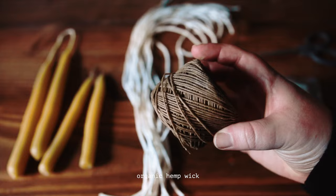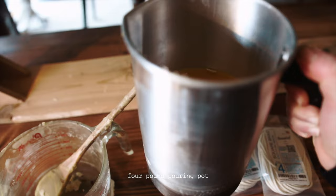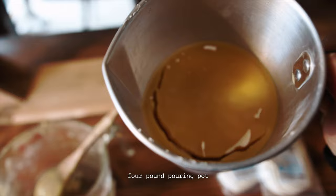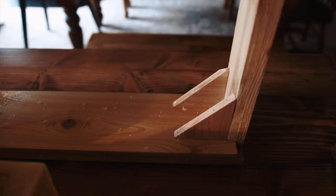To melt my backup wax I'm using this old Pyrex measuring cup with a hook handle, and for dipping my candles I'm using this four-pound pouring pot — you could use anything just so long as it's a little bit taller than the height you want your candles to be. My husband made this candle hanging rack for me last year using an old curtain rod and some wood. It works really well, but you could also use a drying rack or something like that.